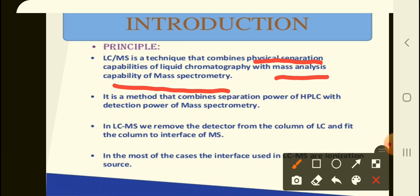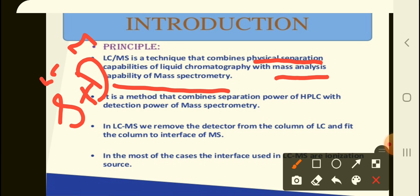LC-MS gives a synergistic analytical effect on the determination of unknown compounds — both separation as well as structure determination. LC-MS is a technique that combines the physical separation capabilities of liquid chromatography with the mass analysis capability of mass spectrometry. It combines separation from HPLC with the detection capability of mass spectroscopy — the two capabilities of two distinct instruments.